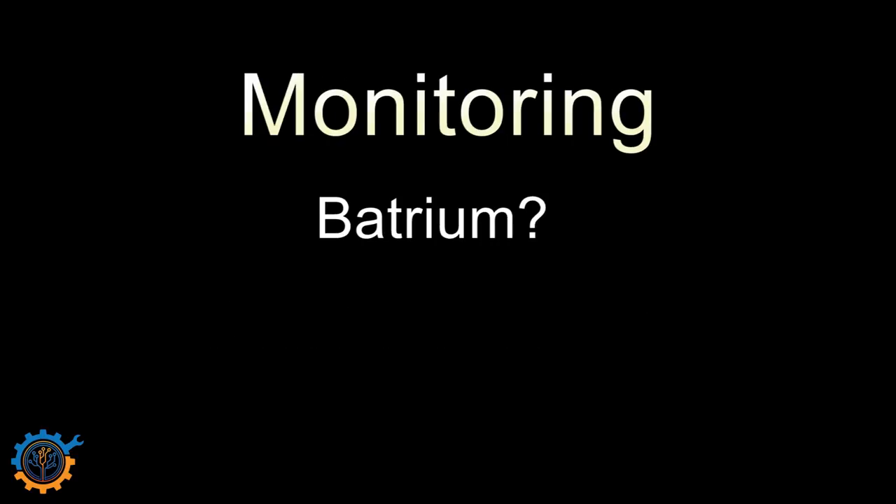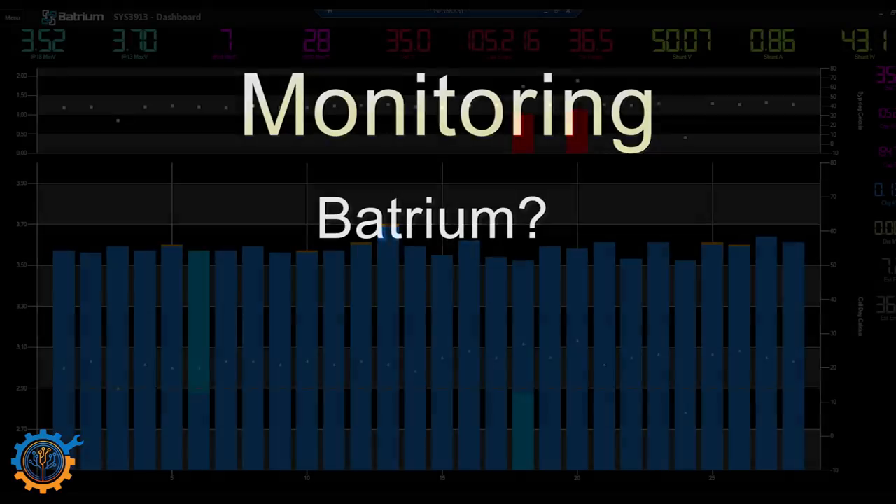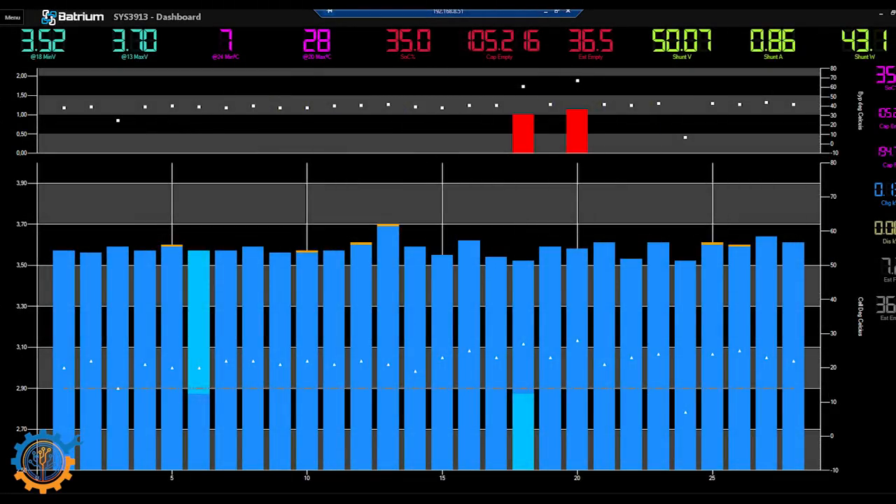Then we have the monitoring part. What we've talked about so far covers cheaper BMS systems. When stepping up in price and type of BMS, you get a lot more functionality — one of them being active monitoring. The system will actually show you all the values and send back the data you need. There may also be computation, calculating different things. For instance, the Batrium system can do a lot of calculations and tell you a lot of information.